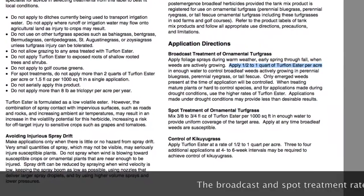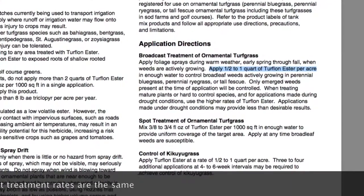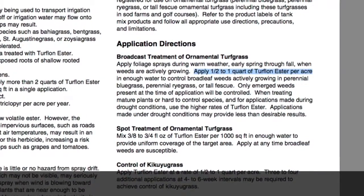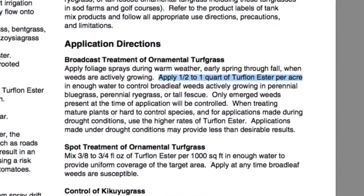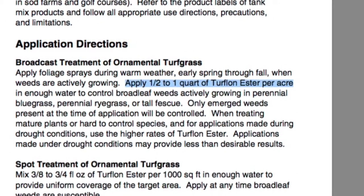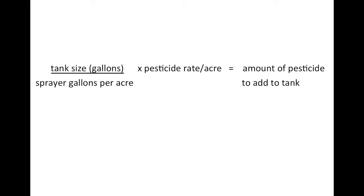During the calibration of the backpack sprayer, we determined that the sprayer puts out 30 gallons per acre and the tank can hold three gallons when full. If we were spraying a whole acre and had a tank that was large enough, we would simply add one half to one quart of Turflon Ester to the tank along with 30 gallons of water, and we could cover the acre. However, because our sprayer won't hold 30 gallons and we aren't looking to cover a whole acre with a backpack sprayer, we need to make some adjustments.